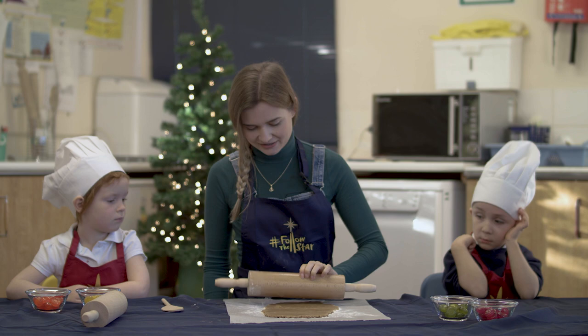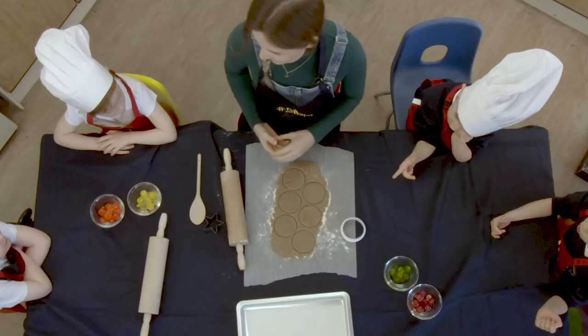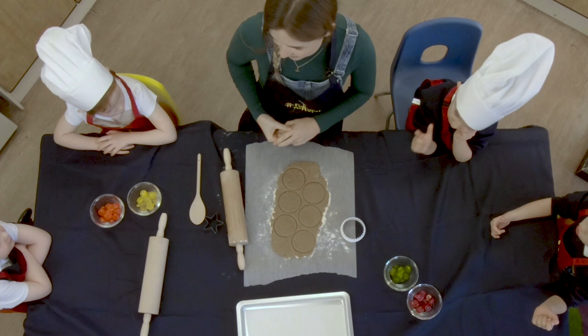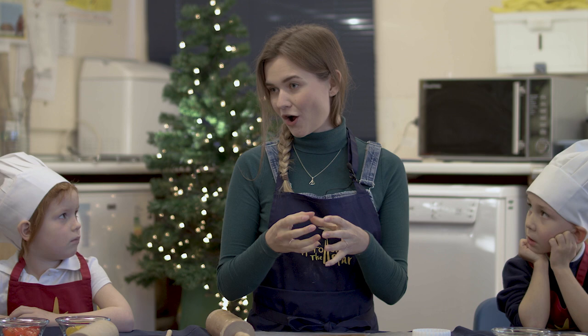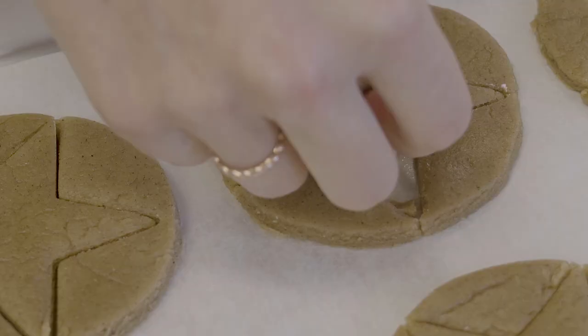So now we're going to cut it out. You need to just press it straight down like that. Well done. Amazing. And in the middle of our biscuits we're going to put some crushed up sweets in a hole so that they melt, but we're going to do it in the shape of a star. We're going to use our star cutter to cut out the middle of the biscuits.